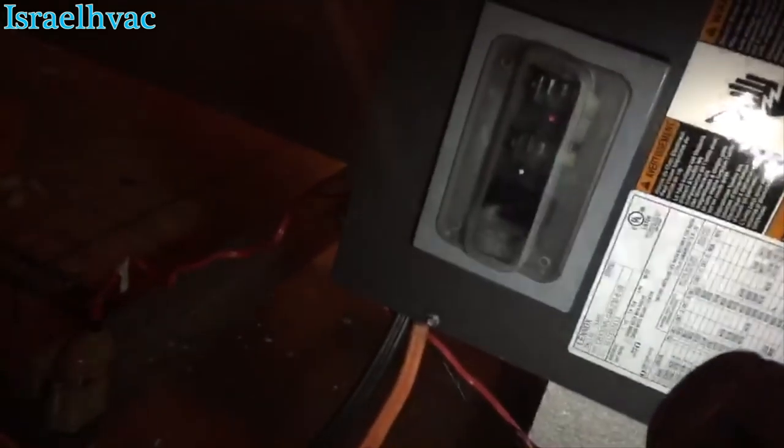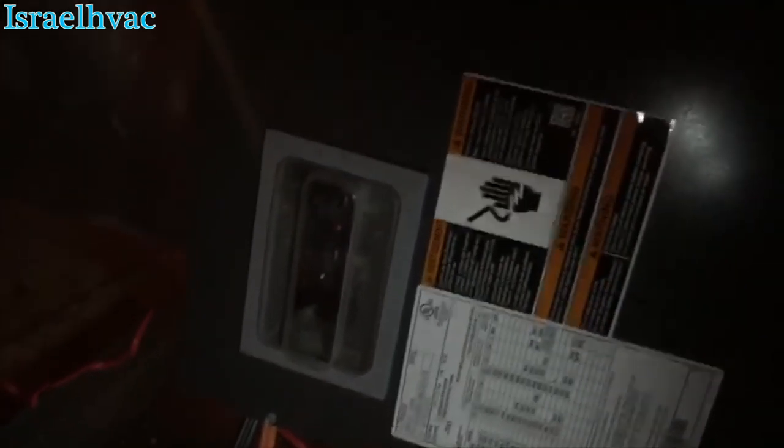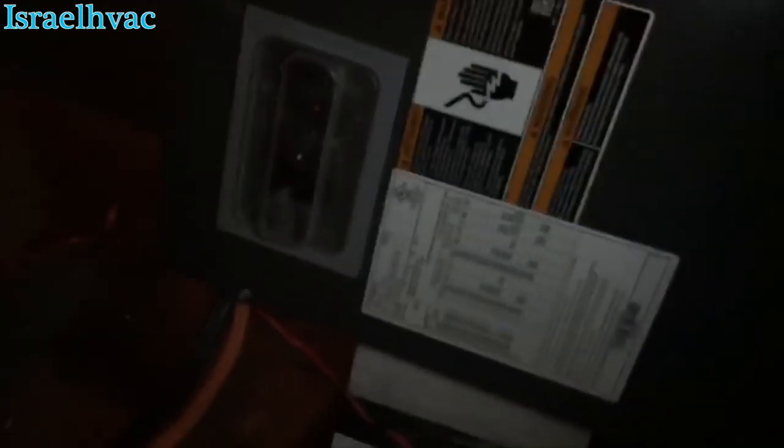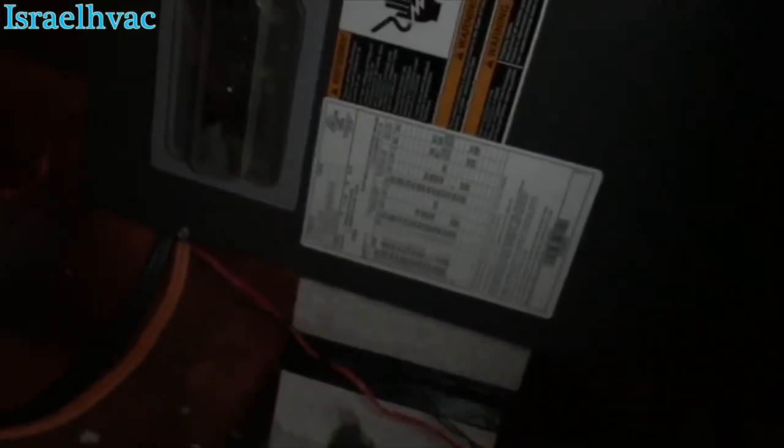Alright guys, we're looking at a Lennox Air Handler, Signature Series, Variable Speed. This is what we call where I work an operations checkup. This job was just installed and about a week after every new installation, they send one of us — one of the service techs out — to do an operations checkup just to make sure everything's okay. In this case, we changed out the air handler only; we left the condenser.